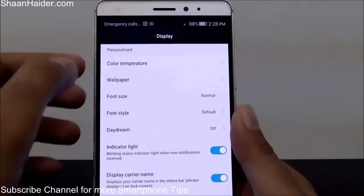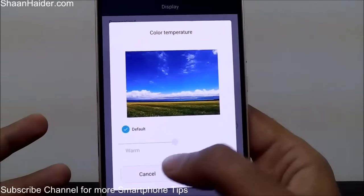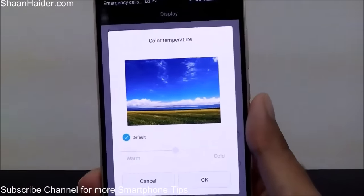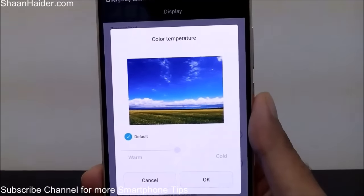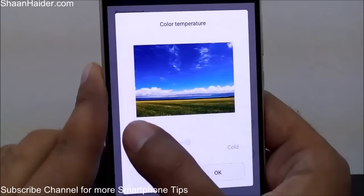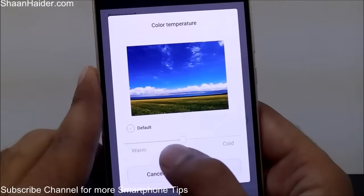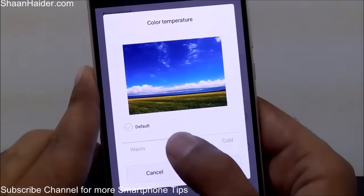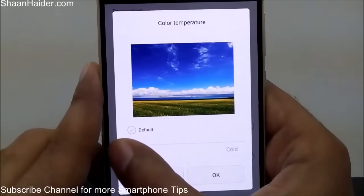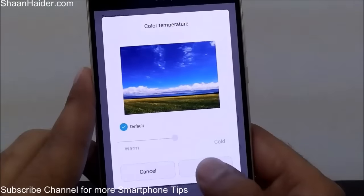In the Display section, there are lots of options. The first is Color Temperature — there are three options: Warm, Cold, and Middle. You can choose the color temperature; this is a feature available on Lumia devices for a long time and now it's on Huawei smartphones as well. You can remove the default setting, move the slider, and see how the scene changes. Based on that you can select which display color temperature you want.